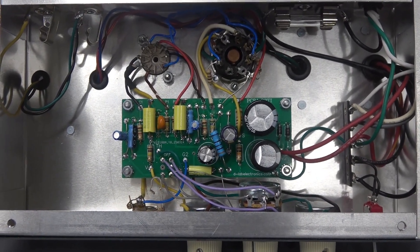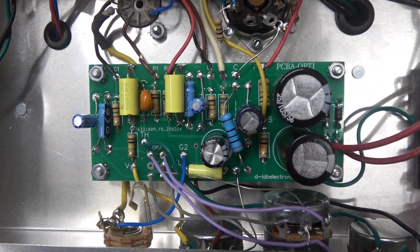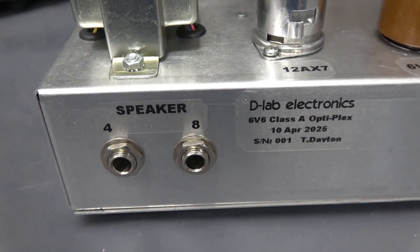I offer these amplifiers complete, or you can buy the PCBA board and make your own. On the back side of the amplifier you have speaker outputs for 4 or 8 ohm.